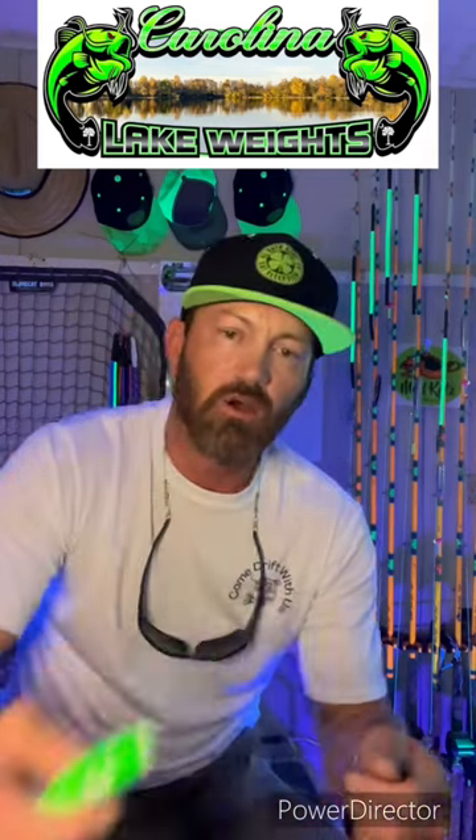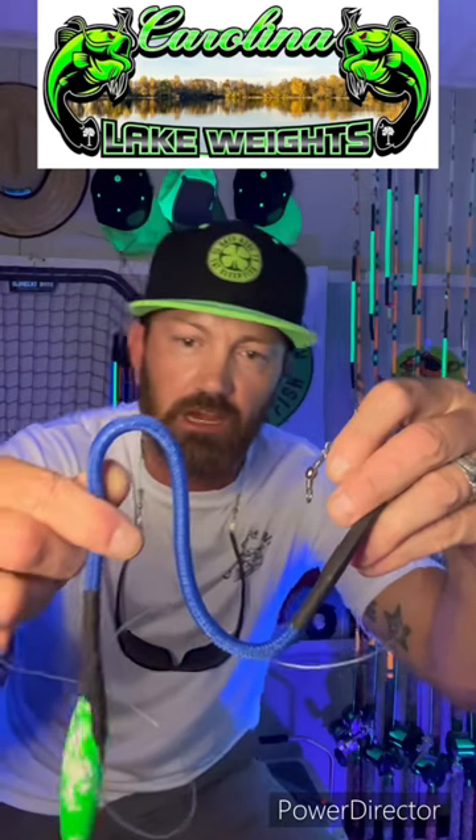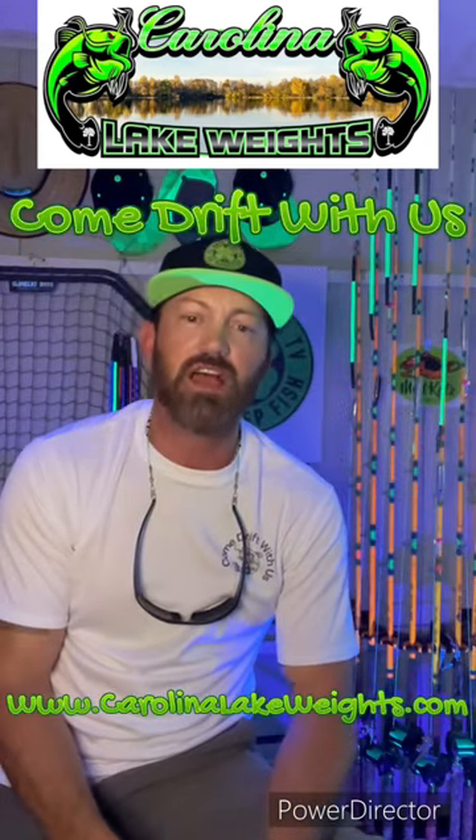The 9-0 Big Booty Judy hook from Minotaur Hooks, the 8-0 Little Screamer from Minotaur Hooks, a rattling float, 80-pound 3-foot monofilament leader, snap swivel, and a two-ounce Carolina Lake weight dragging weight — best I've used. Come drift with us guys, you'll be glad you did.